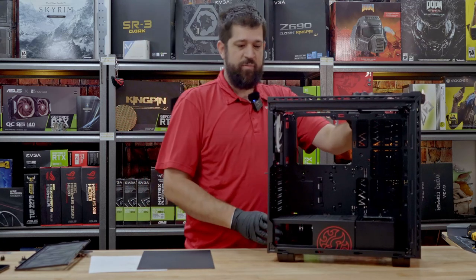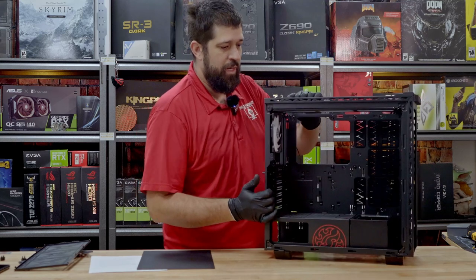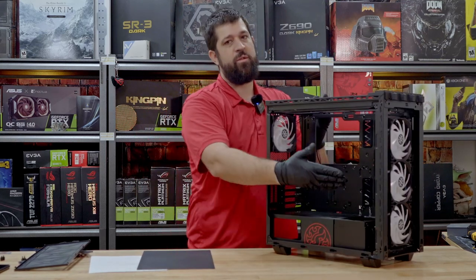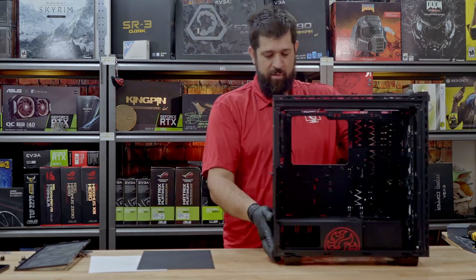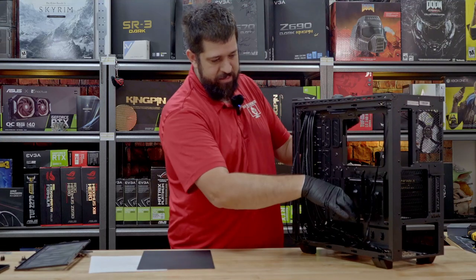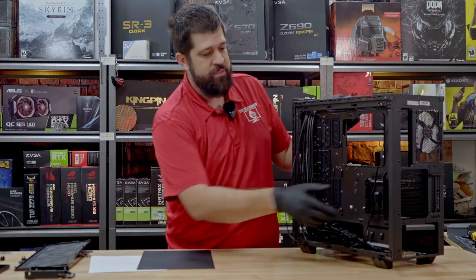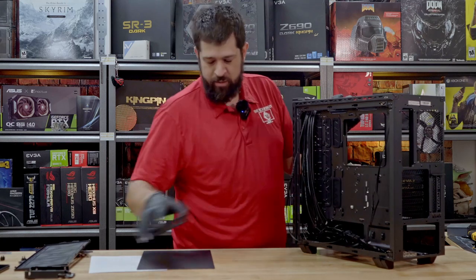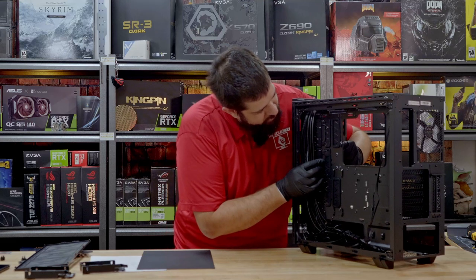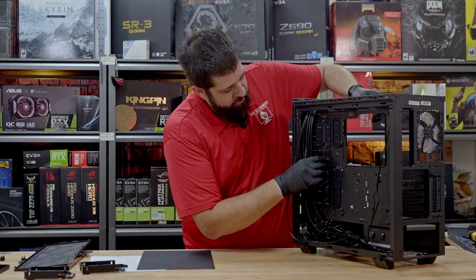Some things we do like, some things we don't. I love the clearance on the top. I do love the removable caddies for your hard drives. I do like the fact that they include four RGB fans. More in the back, you have two of the slide-in style, almost magazine clip-in style SSD caddies. Another thing that's nice — we do have some really nice rubber grommet pass-throughs.